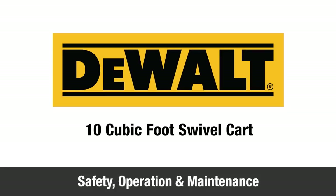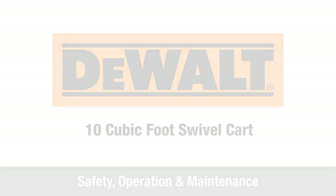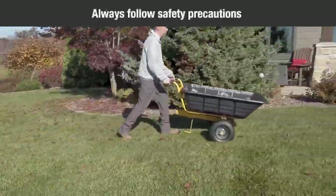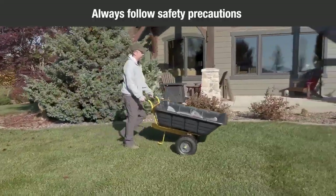In this video, we'll show you some safety, operation, and maintenance tips for your new DeWalt 10-cubic-foot swivel cart. Read the safety warnings in the manual before using this cart. When using this cart, safety precautions should always be followed.